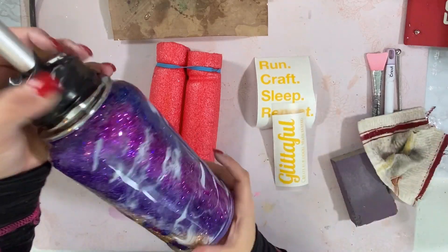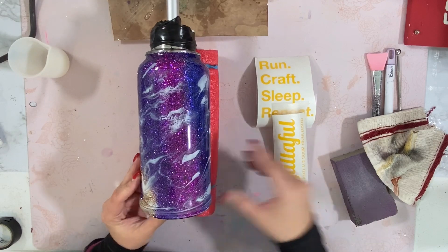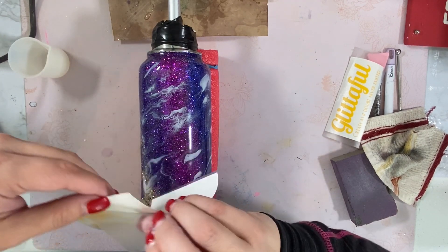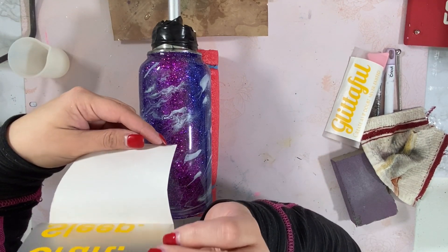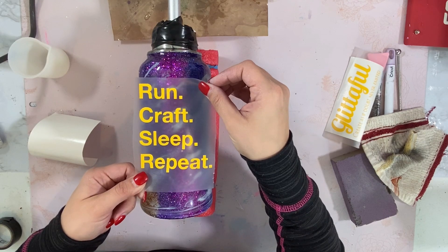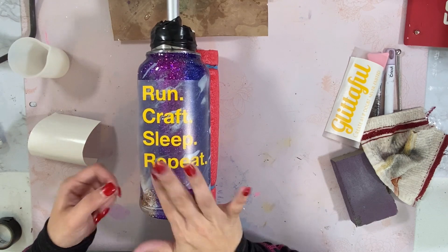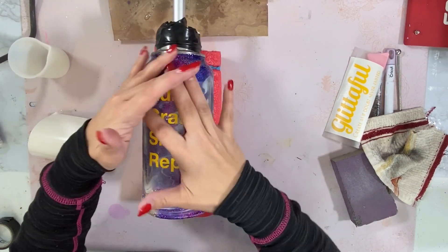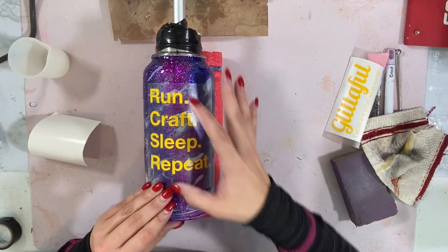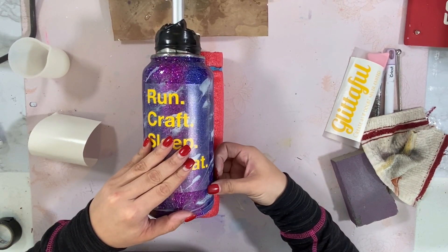Don't forget to wipe down your cup after you sand with a rag and some 91% isopropyl alcohol. I don't want to take away from the design, so I'm going to turn this over — I found this really cute 'run, craft, sleep and repeat' decal on Cricut Design Space and I'm going to put that on the purple section, not taking away from the leopard because I really like that design and want it to be the focal point.